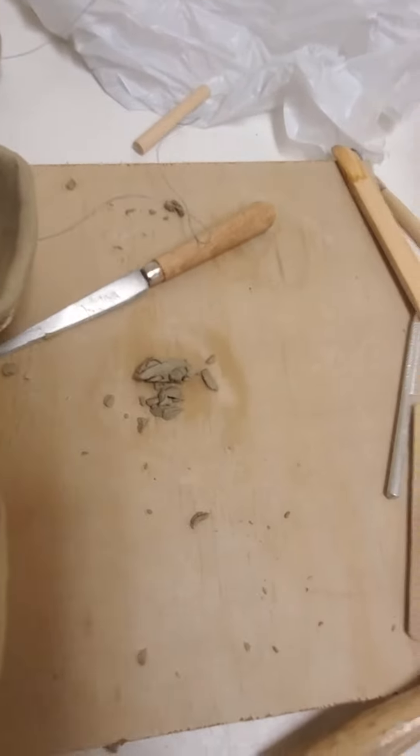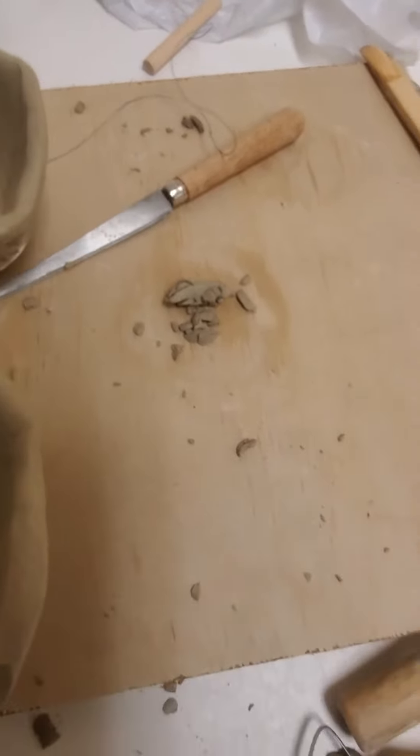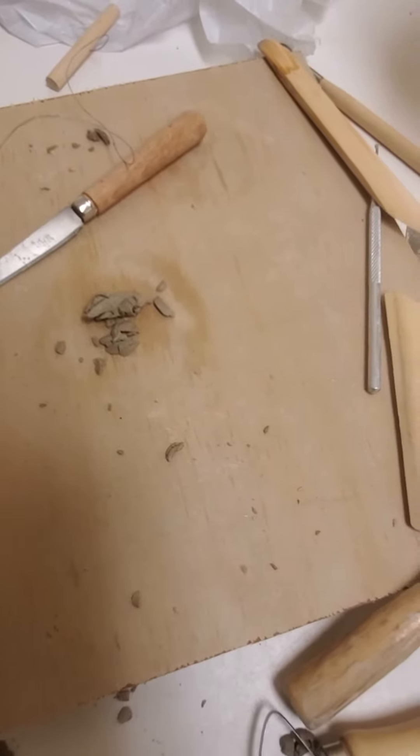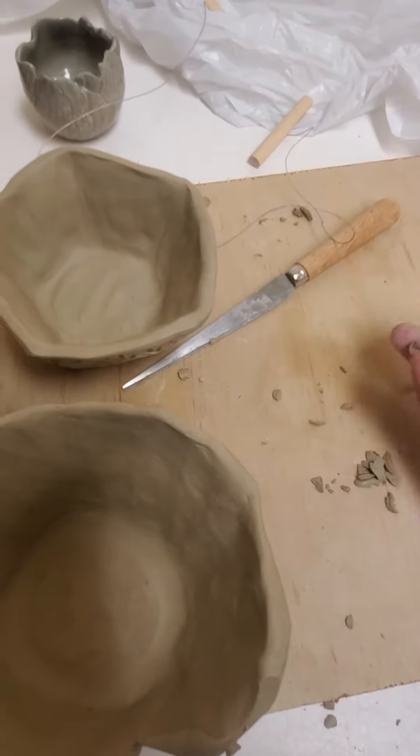Definitely not down the sink — garbage is preferred, and recycling is better if you're able to get to San Jose State. Definitely don't keep these — don't leave them with your stuff.